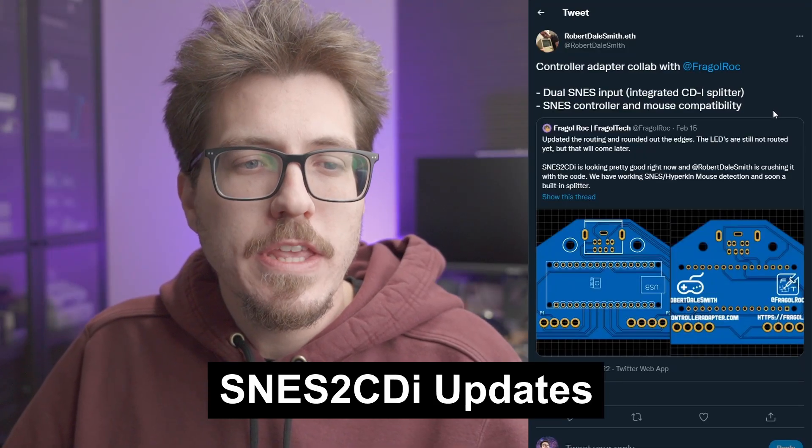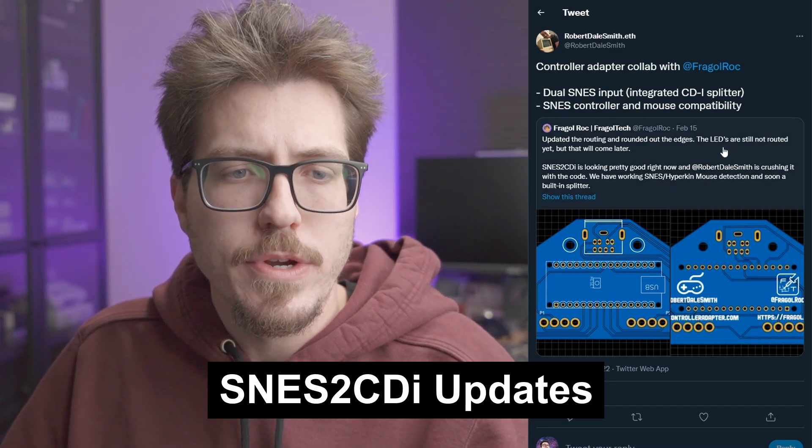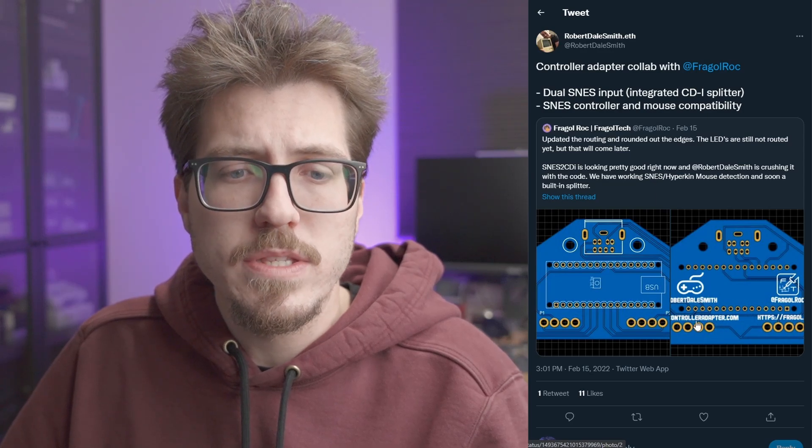Quick shout out to Robert Dale Smith. He's been working with Fraggle to design a SNES to CDI controller adapter. This one looks like you can actually do dual Super Nintendo inputs for the CDI. What's even more interesting is Robert has a video of him using the Super Nintendo mouse — I'm not really sure if the CDI is supposed to have a mouse interface, but there's footage of him playing Tetris using the Super Nintendo mouse. Maybe the accessories for the CDI are rare or expensive, and Mario Paint mice are pretty dirt cheap, so if it allows people to use cheaper replacement accessories, that's pretty cool.